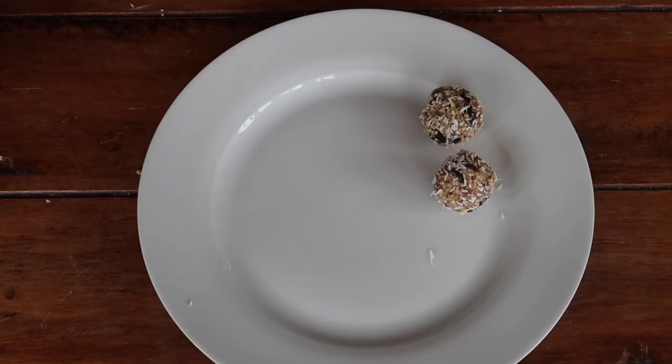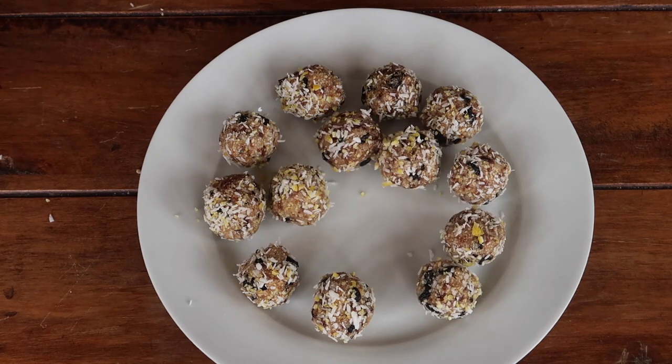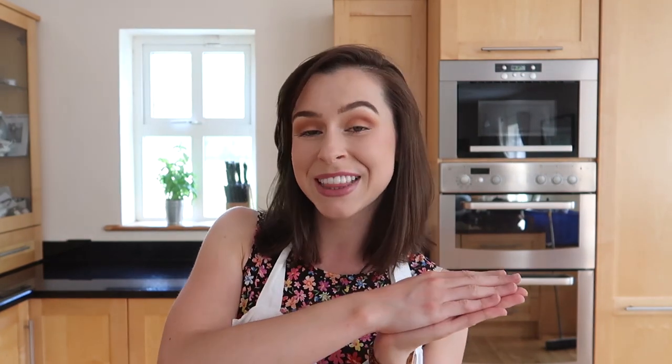Your energy balls last in the fridge for about a week — though in this house they never last that long! You can also freeze them. I really hope you enjoyed my three healthy recipes. If you recreate any of these, please tag me on Instagram or Twitter — I'd love to see them. If you liked this video, give it a thumbs up, hit subscribe, and I'll see you in my next video!